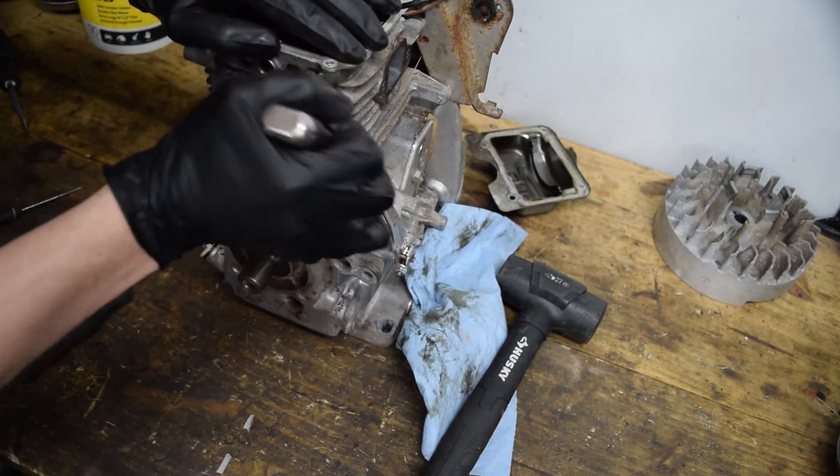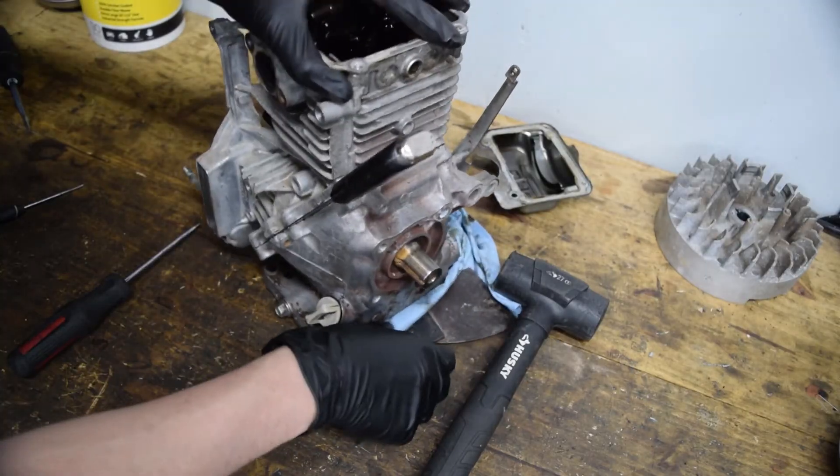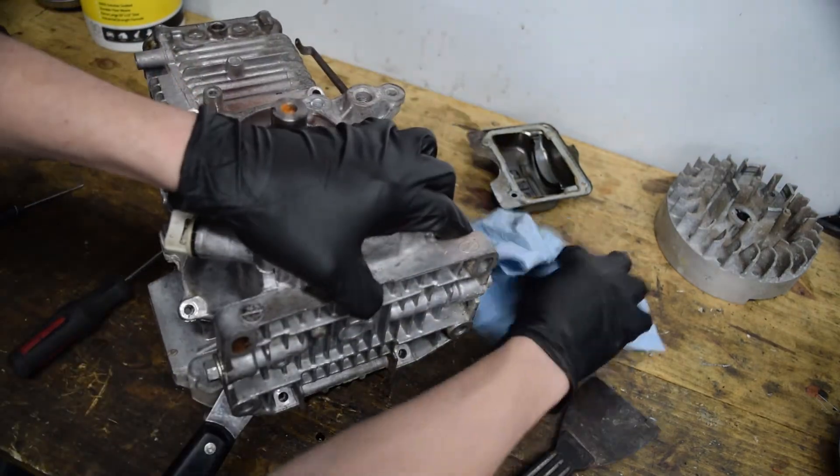We're just going to work this around — I'll leave that pry tool in there and use another spot. There are a couple of dowels in here somewhere. It's leaking oil already.